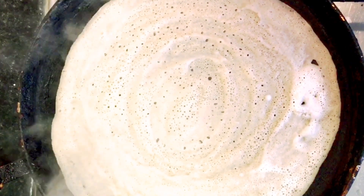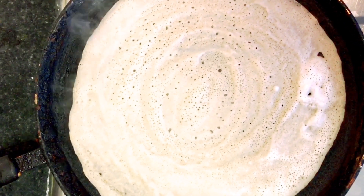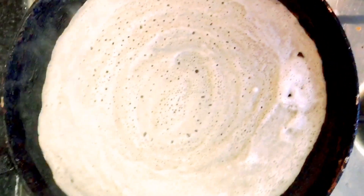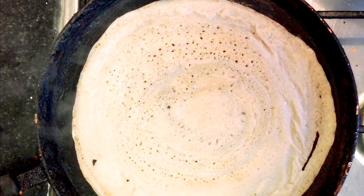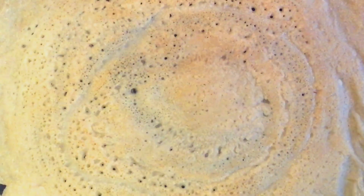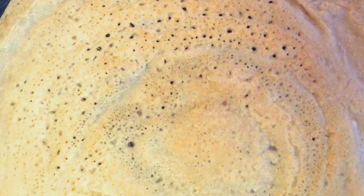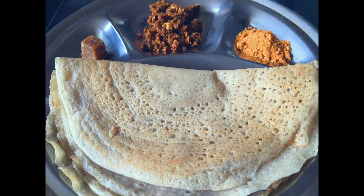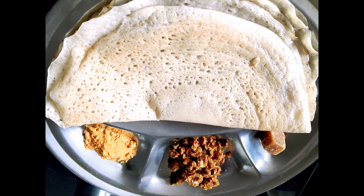Now we have to turn the cook inside. This is a good cook. We should fry it on two sides. There is a lot of fiber. Let's check if it is cooked. There is a lot of difference in the color and taste.